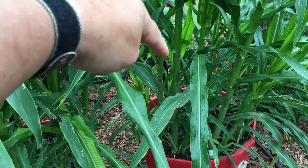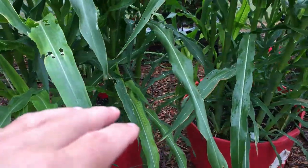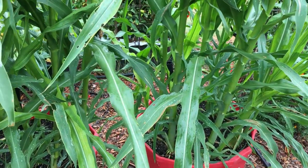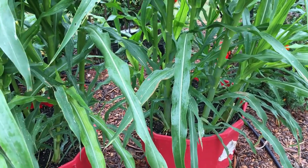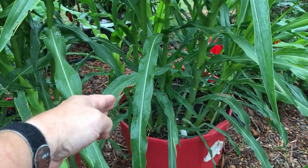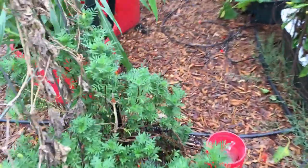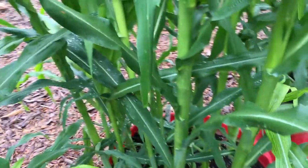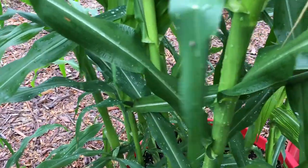I want to fertilize, but I'm not going to put anything down the tube right now because we've got a lot more rain planned. I've got some 15-0-0 water-soluble that I've put down the tube in the past, and I was going to do that, but I'm afraid the rain would wash some of that fertilizer out through the overflow hole. Most of you know what I'm talking about with wicking tubs and the overflow hole.